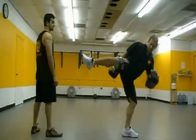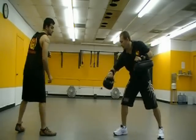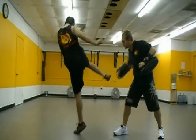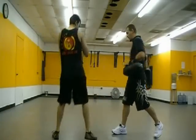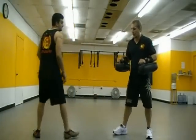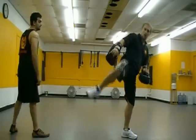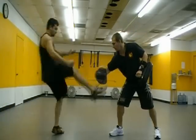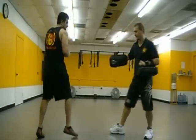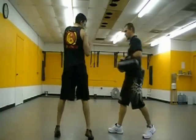You've got to turn that foot, you've got to get that body behind it. Front kick, hook kick — good. And I want you to think of using the ground like a springboard. So when that foot comes down, push off that ground and shoot it right up. Boom, boom — beautiful. Good kick.